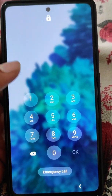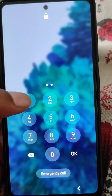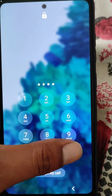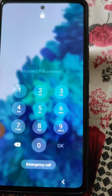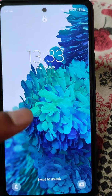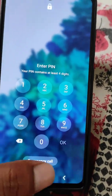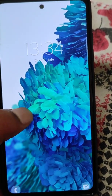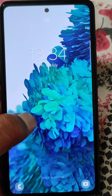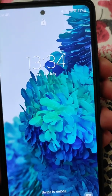How to hard reset Samsung Galaxy S20 FE mobile. If you have forgotten the password of your phone and need to factory reset it, watch this video till the end to understand the process — it's really easy.